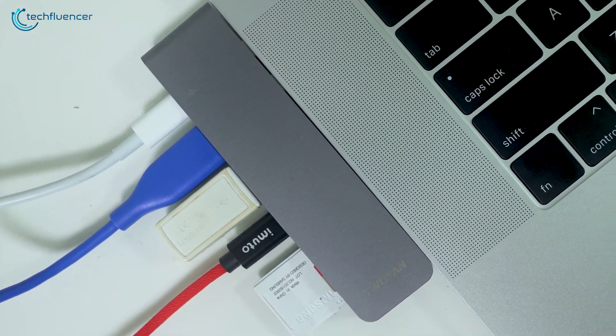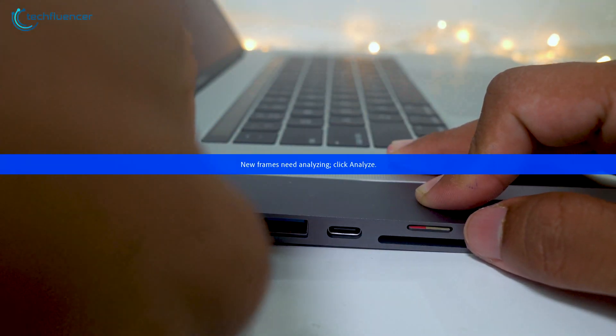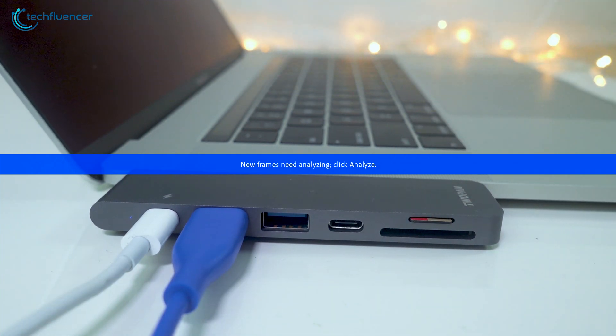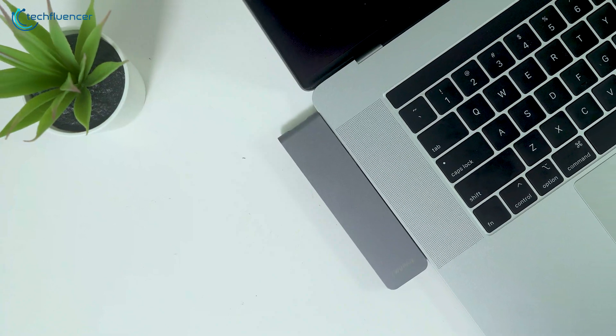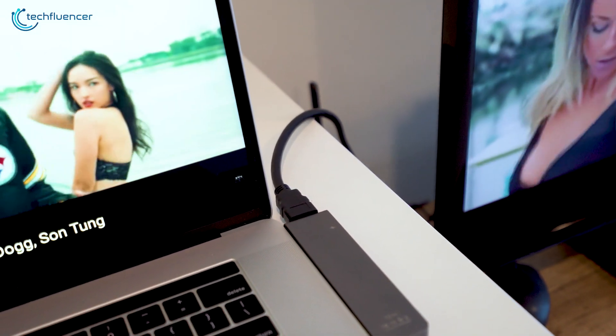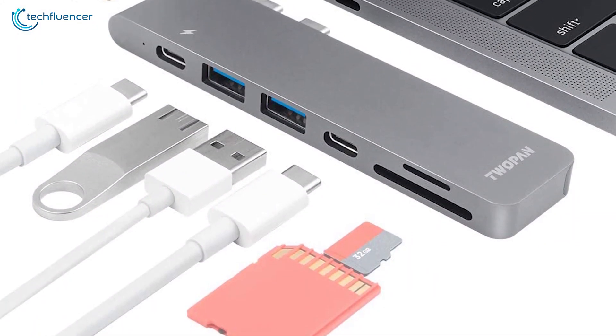Its space gray color also matches with MacBook Pro to give a sleek-looking design. The 2-Pan USB-C hub adds more space to your station and makes your work more convenient, all at an affordable price, and that is why we have put this at number 5 on our list. If you are looking for an affordable USB-C hub that nicely complements your MacBook Pro, then you can go with this one.